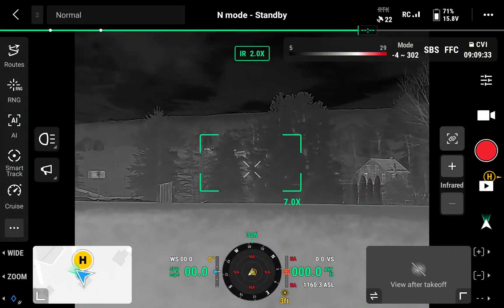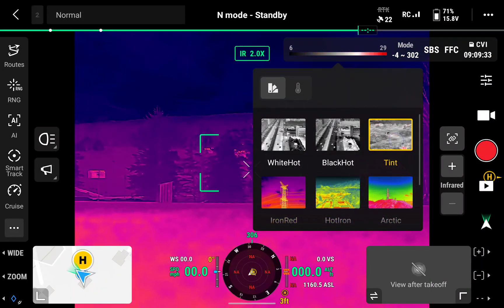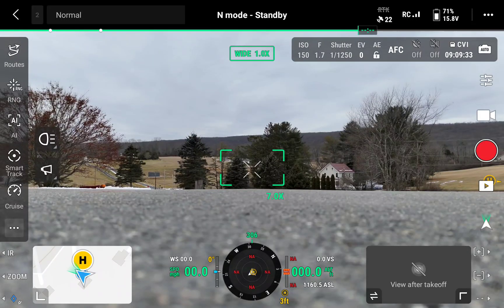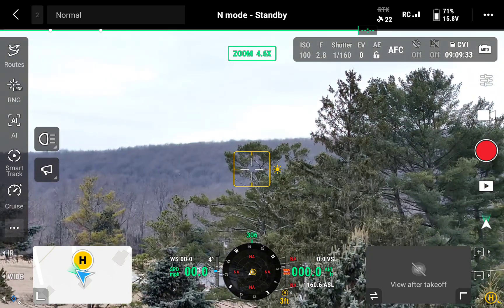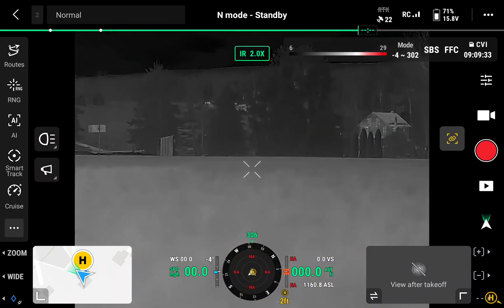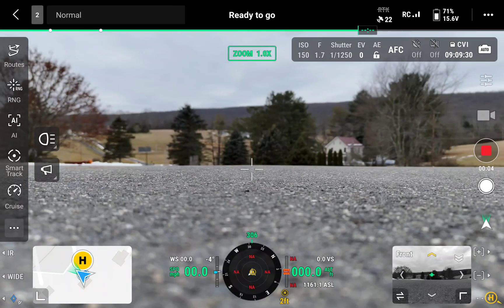Infrared camera — we're on the tint, like the tint. Wide camera, zoom camera. Zoom out infrared camera, let's link that to the zoom. Okay, go back to the zoom camera, let's start the recording, start the blades, taking off.